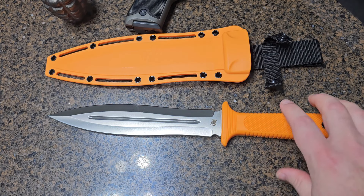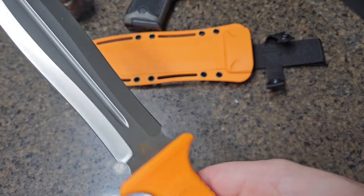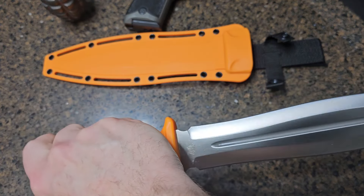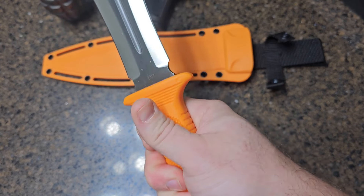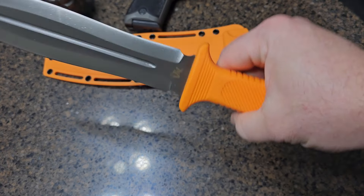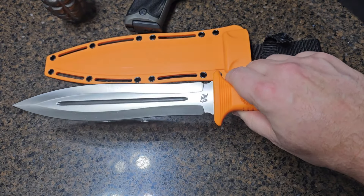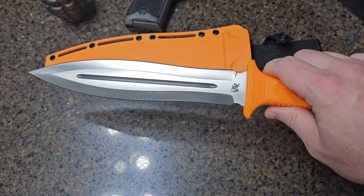The handle is made from TPE, or thermoplastic elastomer, which gives it a non-slip grip even in wet conditions, and the ergonomic design fits naturally in the hand. TPE fixed blades are very strong, durable, and chemical resistant, and they maintain their grip fairly well in wet conditions. However, they don't have much cushion or give, so I definitely would not chop with this knife as some reviewers have suggested — it would make your hand quite sore.